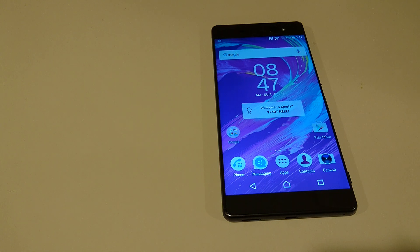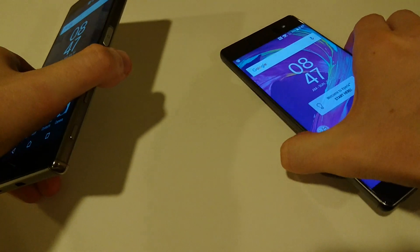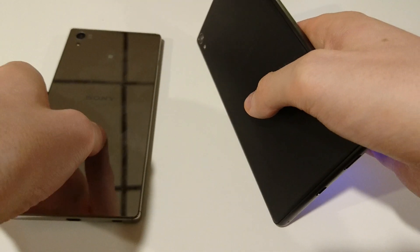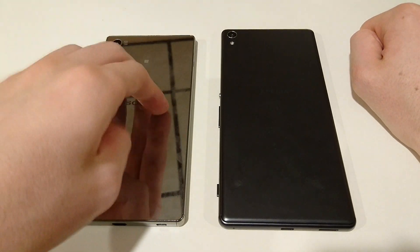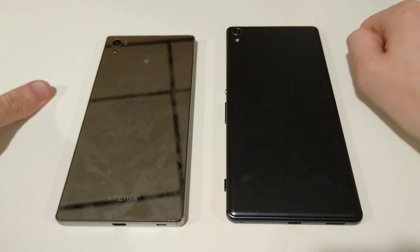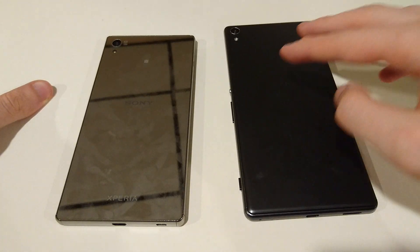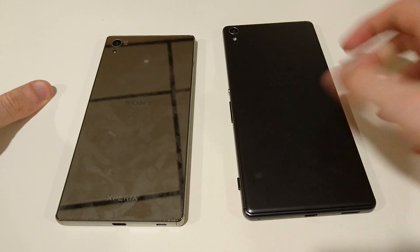In terms of build quality, the Z5 Premium is made of metal and glass. You can see at the back there — obviously a lot of fingerprints on the Z5 Premium, but nice glass back. The XA Ultra is made more of polycarbonate, but the sides are made of metal. The polycarbonate on this is a pretty nice material, definitely nicer than on the Z5 Ultra.